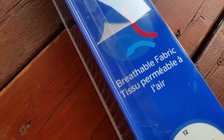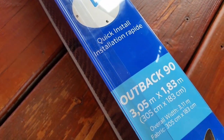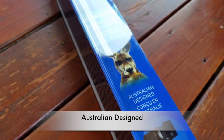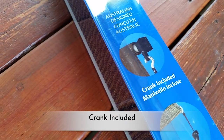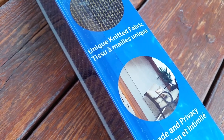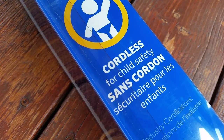So a little info about this sunshade: it's breathable fabric. It says quick install but I don't know about that — it took me a while. It's 3.05 meters by 1.83 meters, that's 10 feet by 6 feet. Cool Australian design. Manual crank included, and 2 bungee cord tie-downs for each side. Unique knitted fabric. Excellent shade and privacy, and for safety it's cordless for child safety.